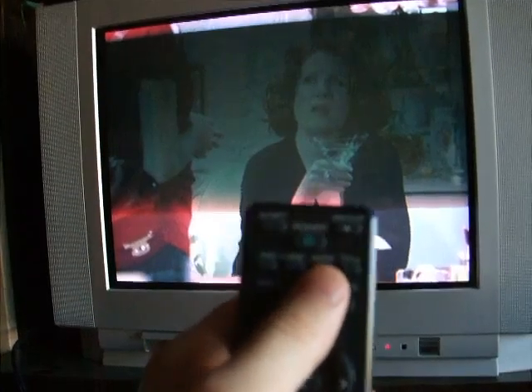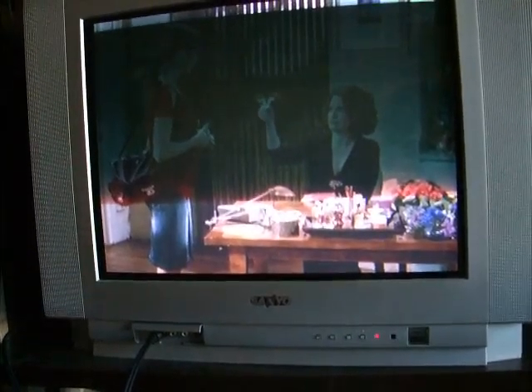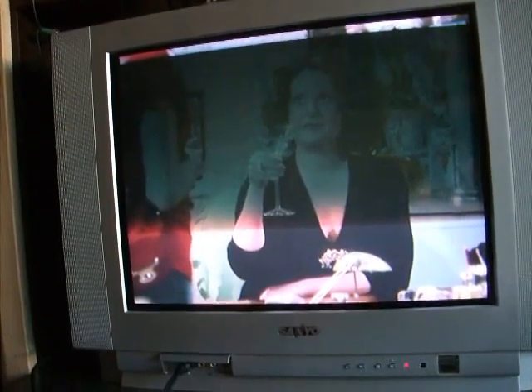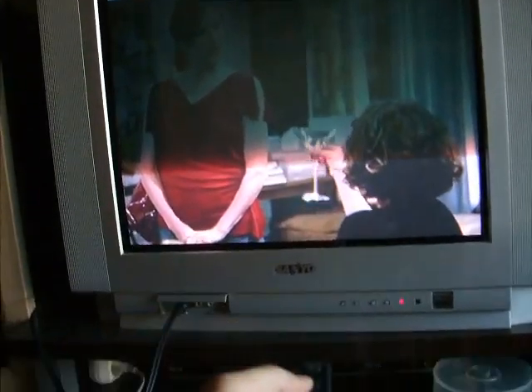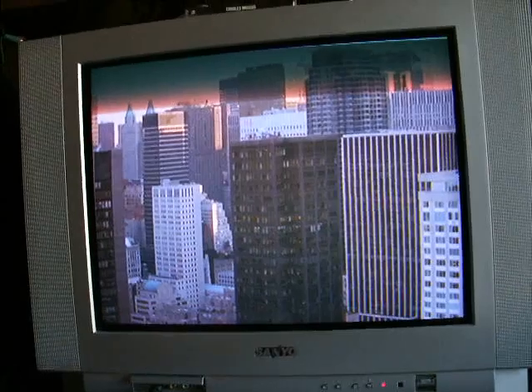That's Will and Grace actually. You see this right here — there's a little button called audio. If you press it once and twice, it says up there 'English' — now it's in English. You need to point the remote at the DVD player. That's Spanish, that's English. That's how you change the audio on the DVD, not the normal television but the digital television.